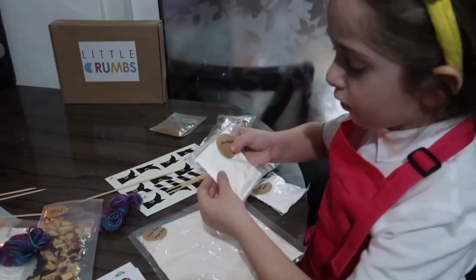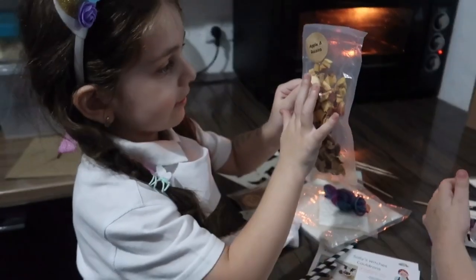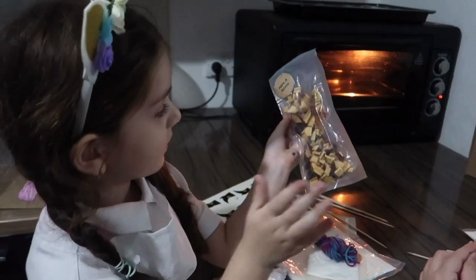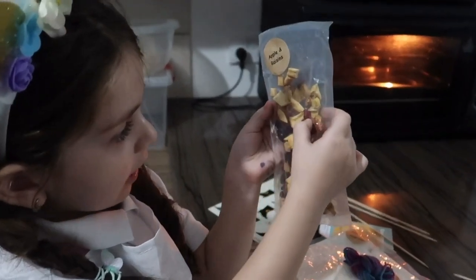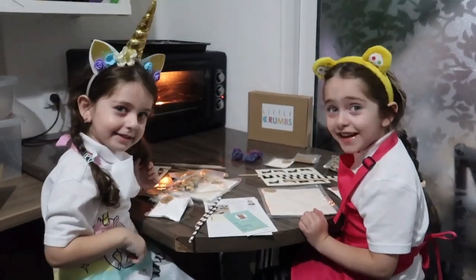This is corn flour, it's a bit sticky inside there. Guys, we got some raisins, apple and raisins. This is the apple and this is the raisins. Let's start baking.